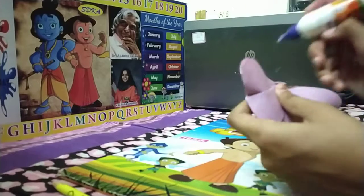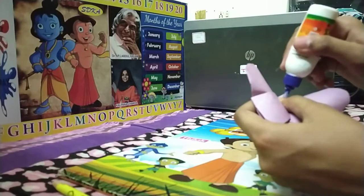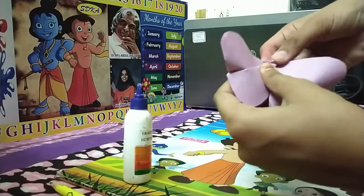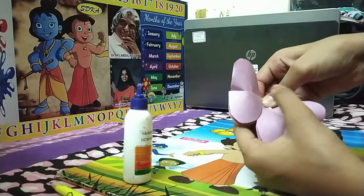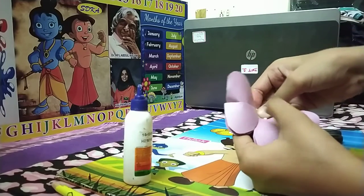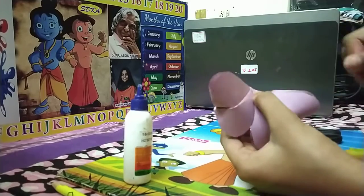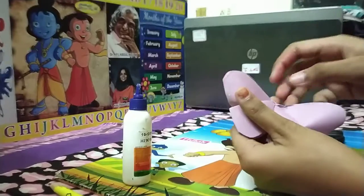Take your glue. Put a drop here. Then take it and punch it down. Press for a while. After pressing, just leave it for some time till the glue dries.